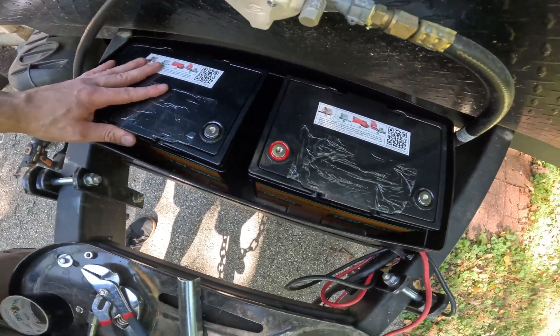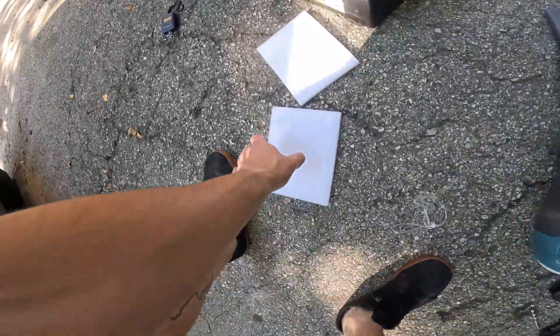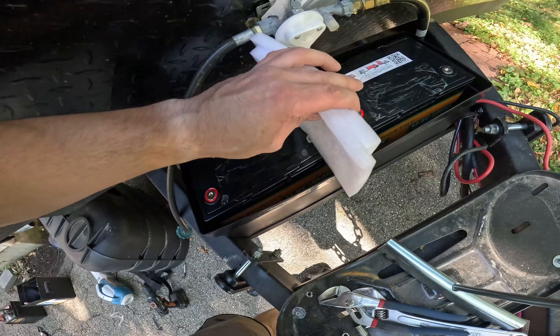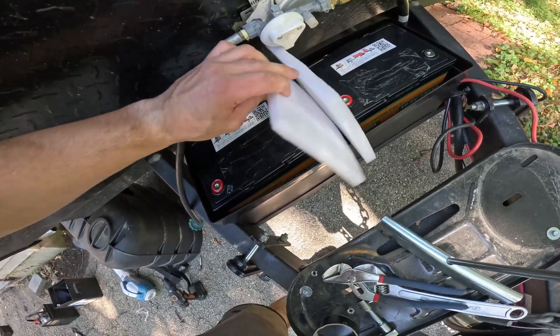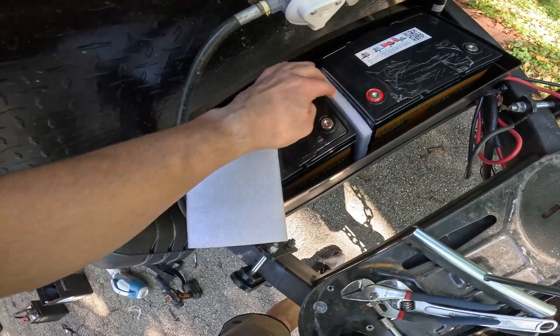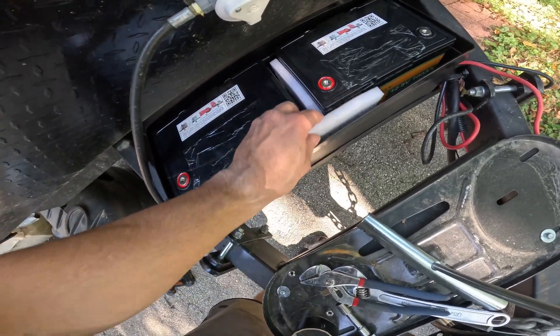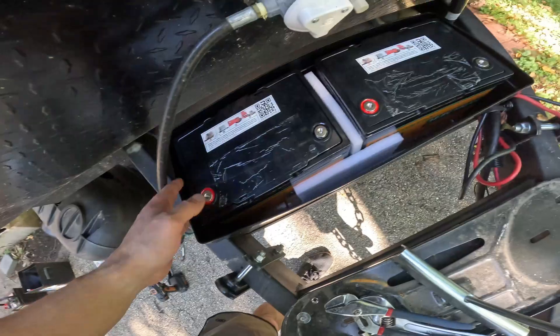There's a little bit of play, but I think I should be good just using this foam. I know they make foam specifically for battery boxes — I'll probably get some soon. I might even have some from my dirt bike laying around.